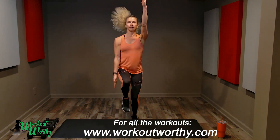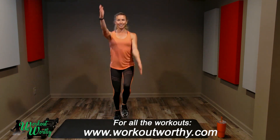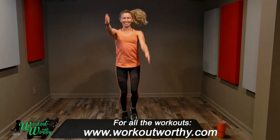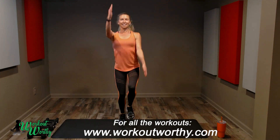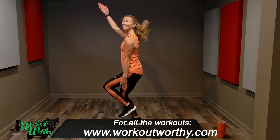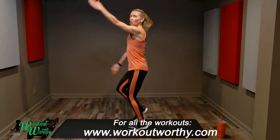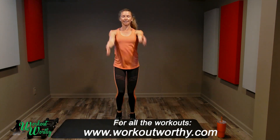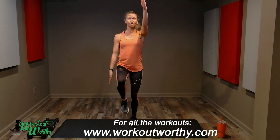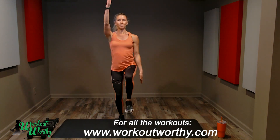One minute of standing mountain climbers. Our posture matters — chin is level and we're not bobbleheads, not moving our head up and down. Neck stays long, shoulders are low and relaxed. While we're moving the arms, we're intentional with that movement — not just flaring our arms like wet noodles, we're moving with authority. If you want no impact, you can still get that heart rate really high, moving quickly, moving with big motion.